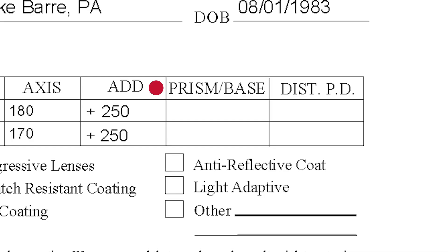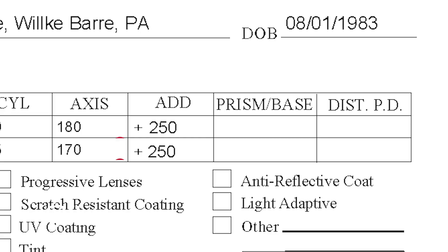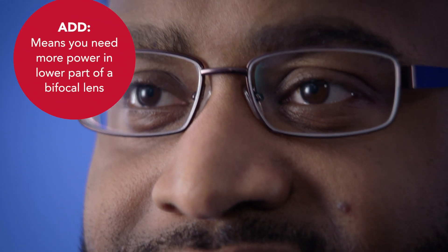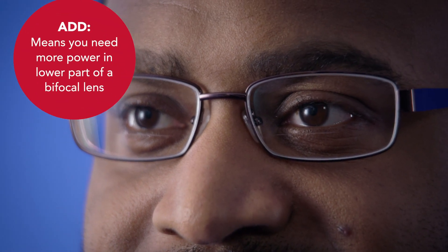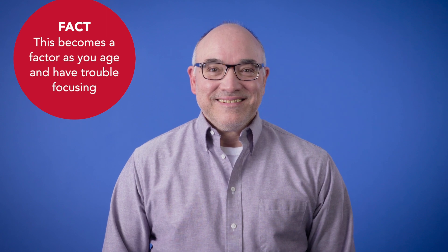You may see the word prism, but very few prescriptions include it. This is typically used to fix rare issues with eye alignment. Then there's add power, which means you need more magnifying power in the lower part of a bifocal lens to see better up close.